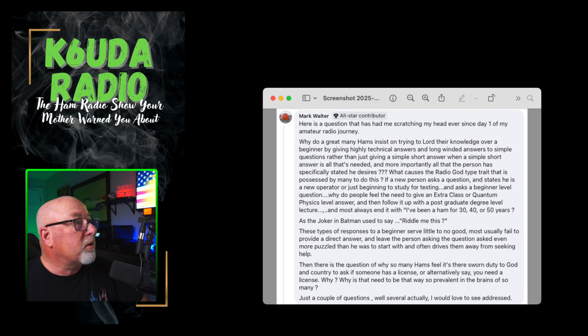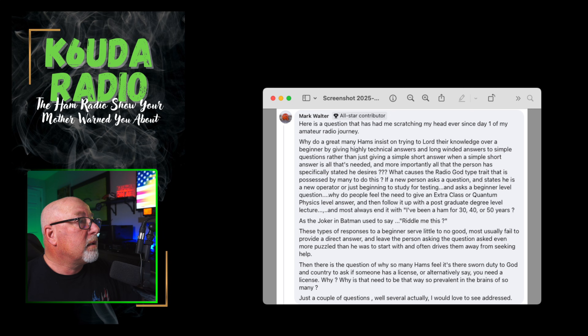Our next question comes from Mark Walter: 'Why do so many hams insist on lowering their knowledge over a beginner by giving highly technical, long-winded answers to simple questions rather than just giving a simple short answer when that's all that is needed? What causes the radio-god type trait possessed by so many? If a new person asks a beginner level question, why do people feel the need to give an Extra Class or quantum-physics level answer and then follow it up with a post-graduate degree level lecture?'